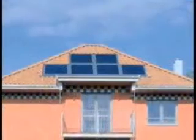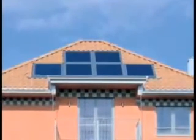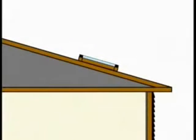For optimal performance, the collectors should be installed in a shadow-free, south-facing roof that is accessible for cleaning. The solar collector can be installed on roofs with a 312 pitch or greater.